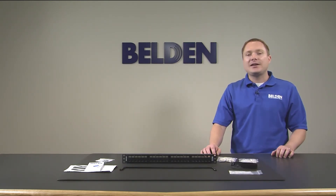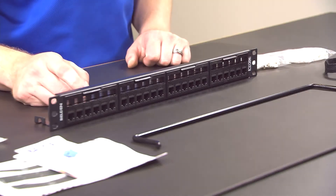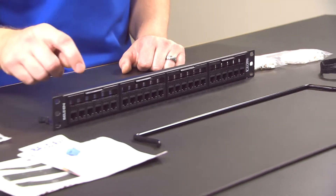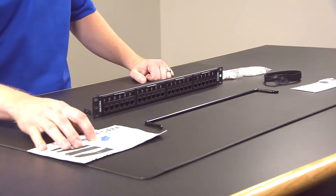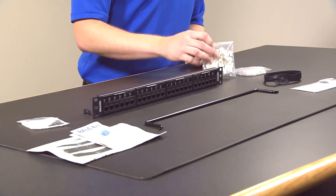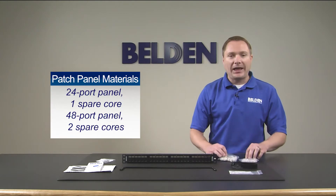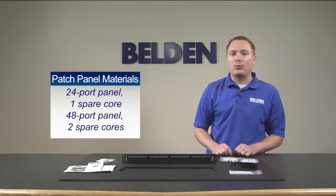First, let's take a look at the materials that come with the panels. This 24-port patch panel comes with 24 RevConnect jacks already pre-installed in the panel. It comes with instructions, mounting hardware, one bag of 25 cable managers, and termination caps provided with the panel in case you need to re-terminate one of the ports.